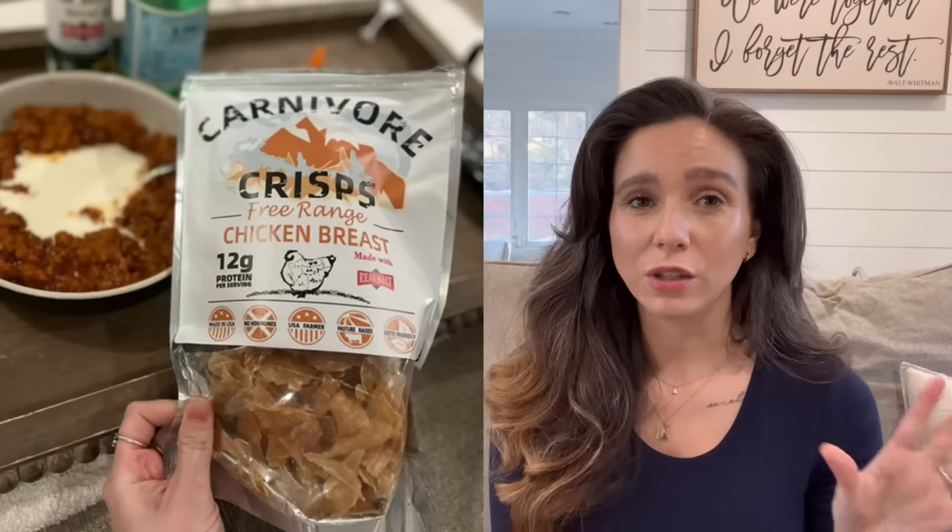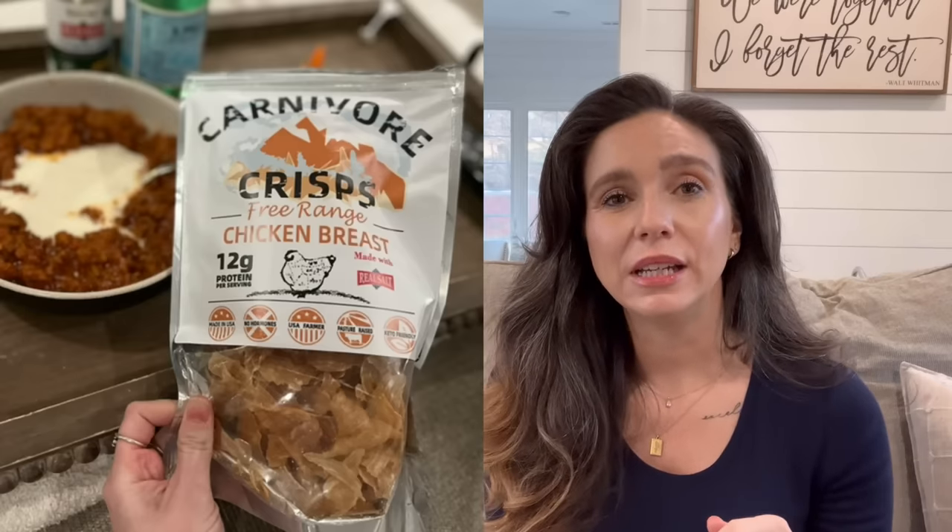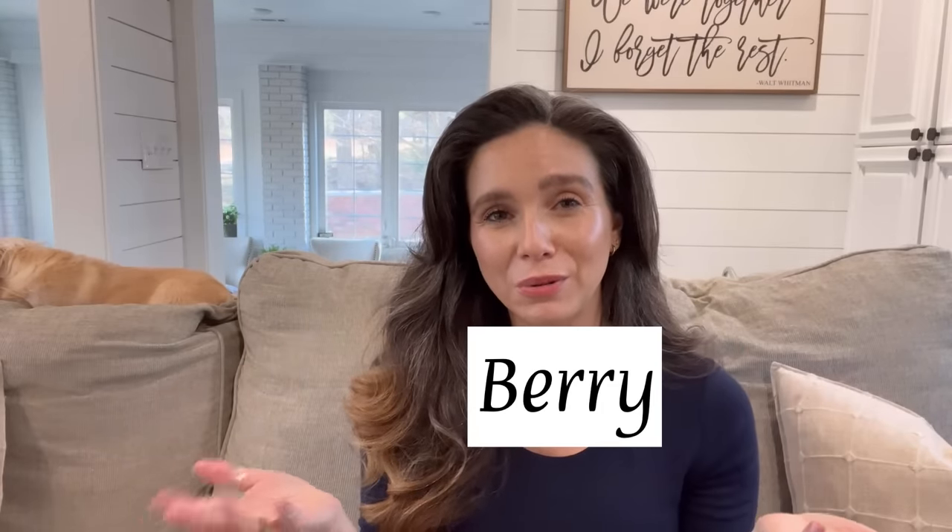Season up that ground beef, throw your toppings on top, and have a lovely Taco Tuesday. For the nacho experience, carnivore crisps — specifically the chicken breast flavor — are what I usually use for dipping in cheese sauce, salsa, or guacamole. I have a discount code — it's 'Berry' — and I'll put it on screen. That'll get you a little bit off if you want to try them. Perfect for nachos.